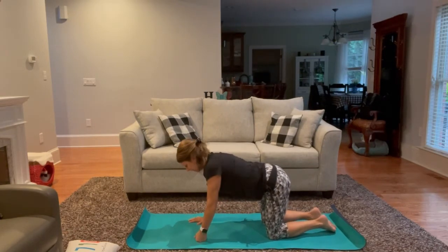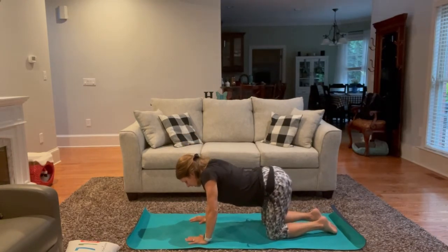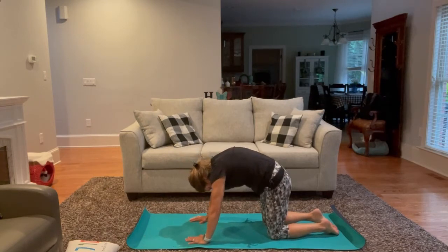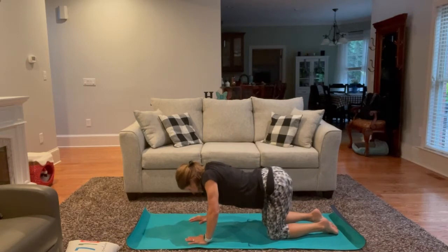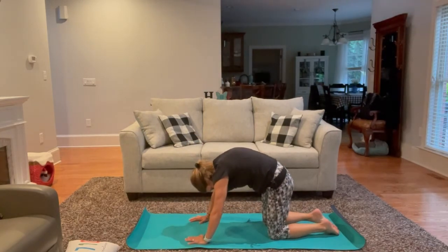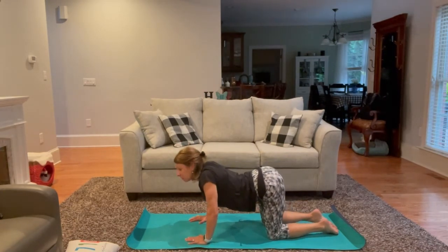We want the hips to be right on top of the knees, shoulders right above the wrist. We can always make a fist for the wrist if that feels better on the joints. As we inhale, we drop the belly to the mat, bringing the gaze up to the point where the ceiling meets the wall. Then exhale as we tuck and round. If we're feeling warm, go ahead and really exaggerate the motion and make it as big as you can.